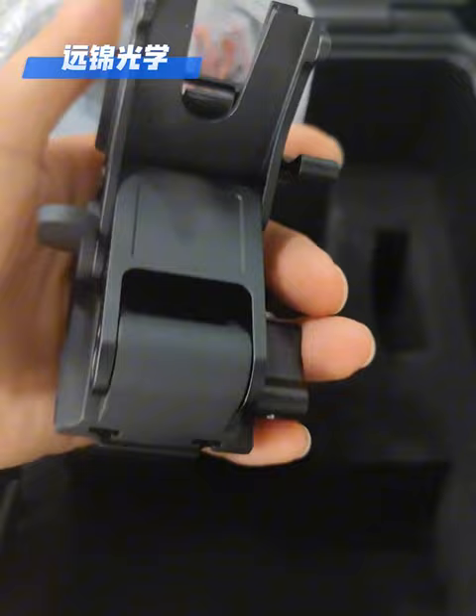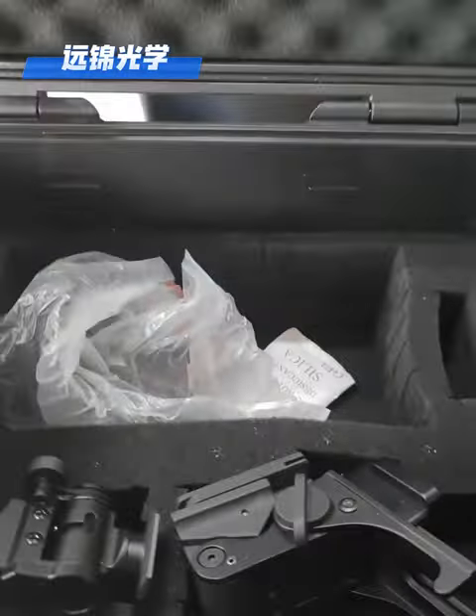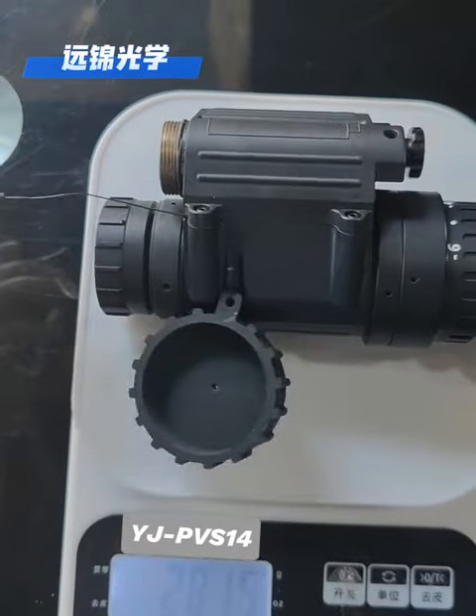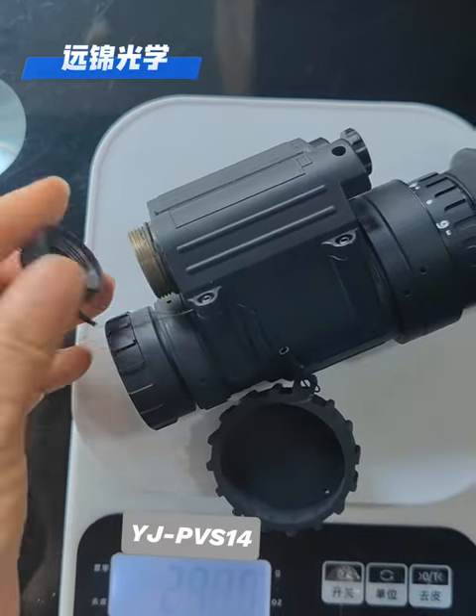You can set up the position like this. The weight is about 288 grams for the product without the battery.